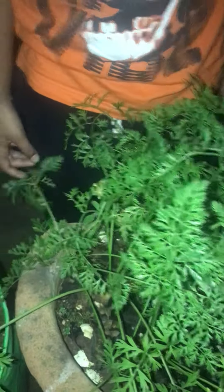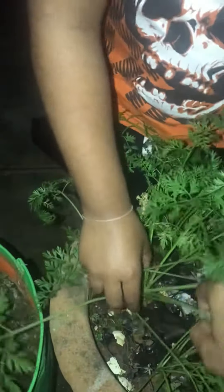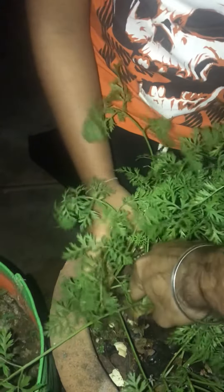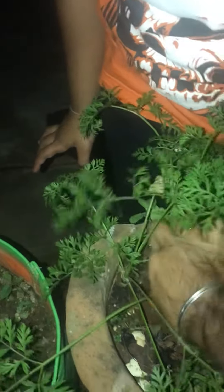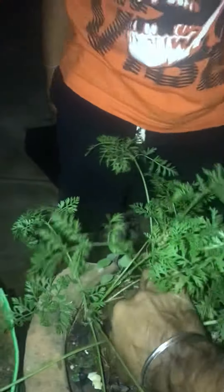Yes, that's the one. Try to hold the leaves and yep, try to pull. Let's see how it comes. Hold a little bit of stem also, and the root. Okay, this is the one. Okay, this is our carrot — this is how it looks. Okay, let's loosen it. Can you try to pull it now?